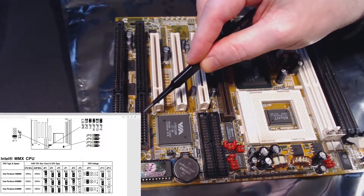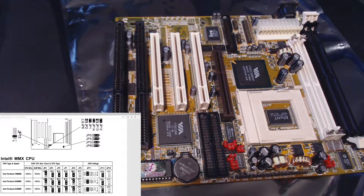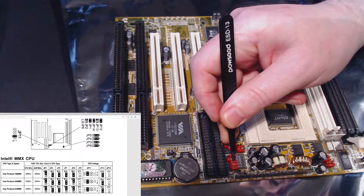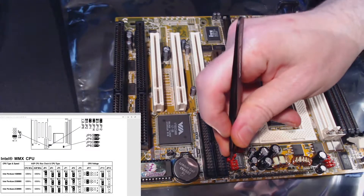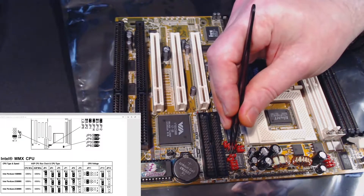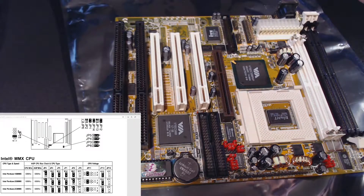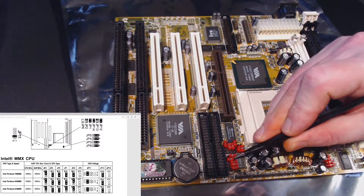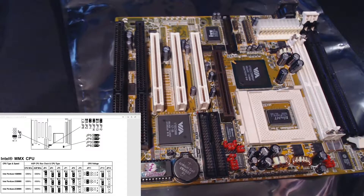In the bottom corner here are the jumper settings. This bank — JP11 — I believe is fine. Looking at JP11 on the sheet: it's fine. We have off, closed, off, off, off — or reading right to left for the Intel Pentium 166MHz: off, off, off, on, off. So we're good.